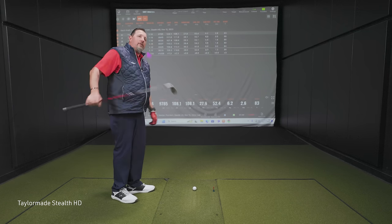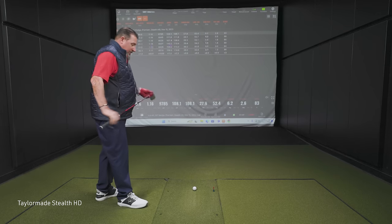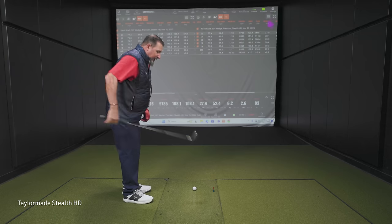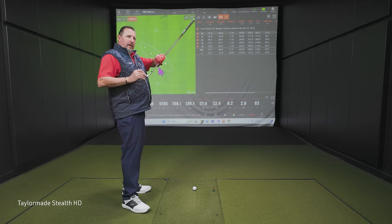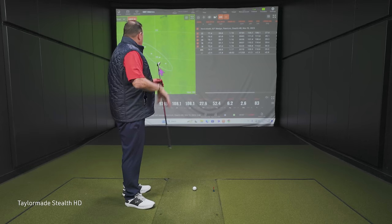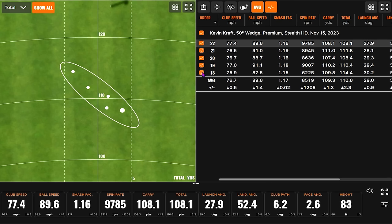It's not my shape of choice for a wedge, but it sits down pretty easy to square. I love the white line on the bottom — it helps with getting that face angle just right. Felt pretty good overall. We've got our shots up here. This first one we thought was maybe a little bit of a miss-hit — that was really the only one that was out of bounds.